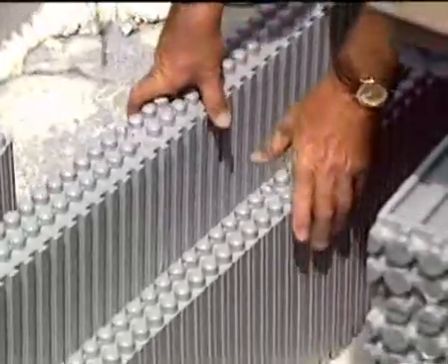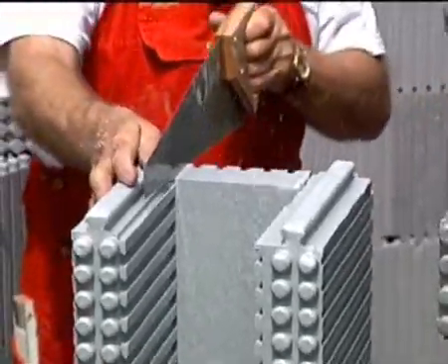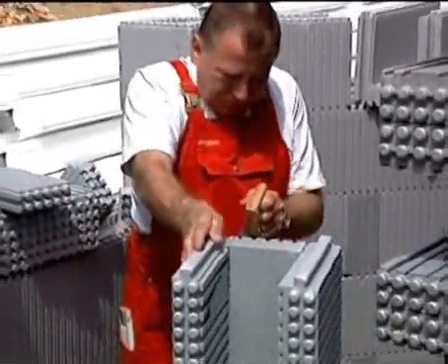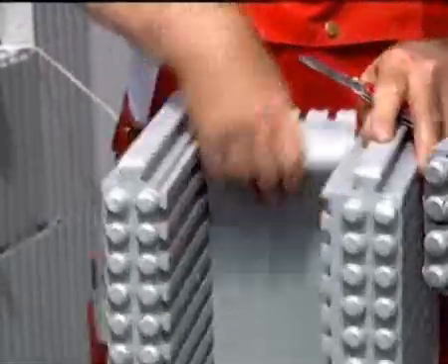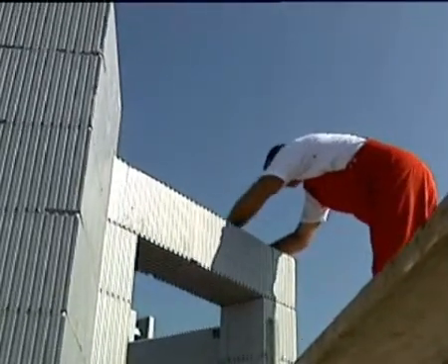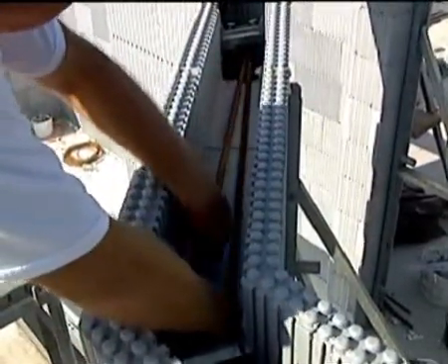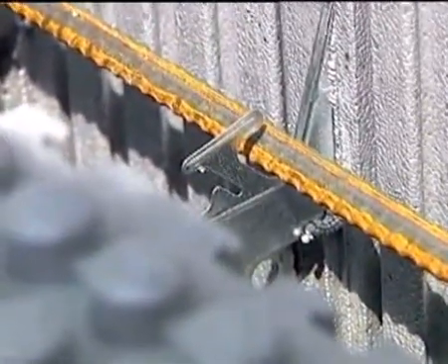Bring the lintel units to the desired length by pushing together the dovetail joints formed on the front. In the support area, cut out the floor of the lintel units as far as the intrados insulation, so that the lintel ends do not lie on the rigid foam. Place the lintel units on both supports. The required reinforcement varies depending on the load and span. For calculating, take the net cross section with a width of 13.3 centimeters and a height of 19 centimeters. The dimensions and lengths of the reinforcements are to be taken from structural engineering.